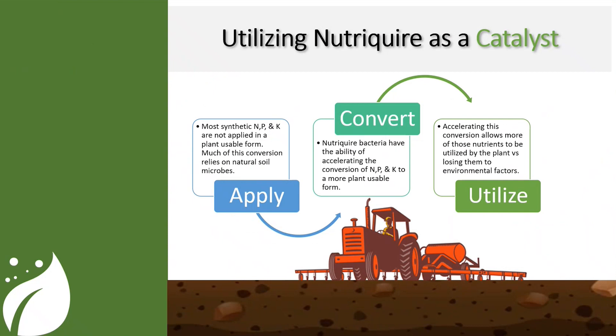One of the really nice things about NutriQuire is not only are we getting the benefit of what's happening in the soil below ground, but when we apply it with fertilizer, we get to utilize this product as a catalyst for that fertilizer. Typically when you apply most N, P, and K, that product is not in a plant-usable form. Much of the conversion that has to happen for it to become plant-available happens through bacteria or microbes in the soil. The NutriQuire bacteria have the ability of accelerating that conversion process for N, P, and K, making it into that plant-usable form a lot quicker.